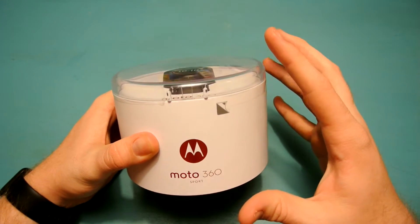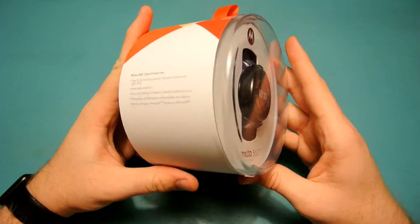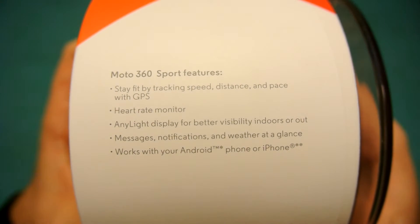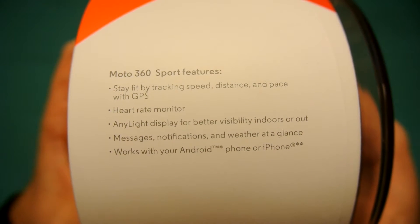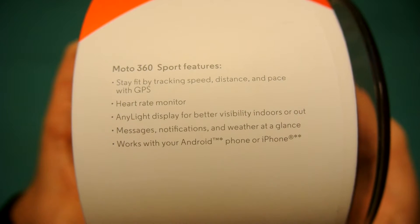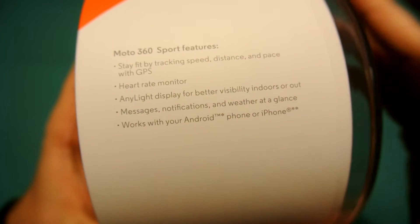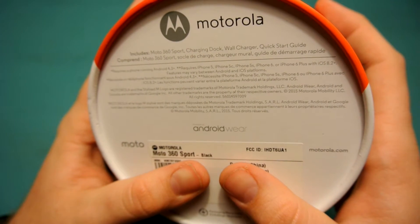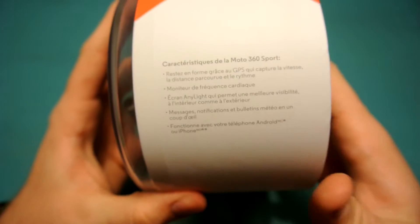The watch is made for people who are doing activities, and you can tell by the material used for the watch itself. If we take a look around on the side of the box, it says: stay fit by tracking speed and distance with GPS, heart rate monitor, any-light display for better visibility, messages, notifications, works with Android and iPhone. Near iPhone there is a single star and iPhone has two stars — that's just for version numbers for the phone itself.